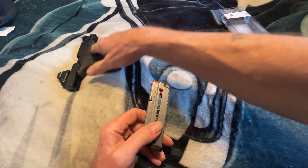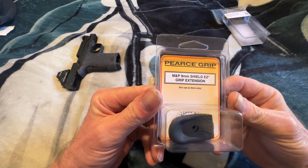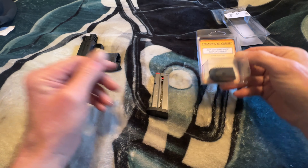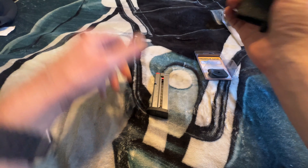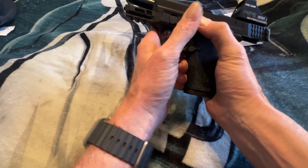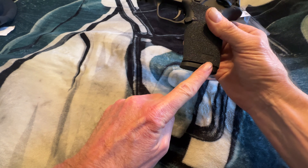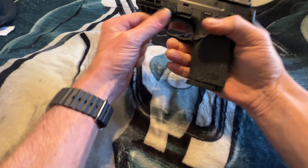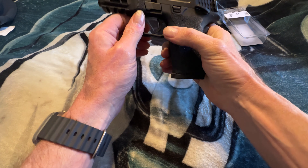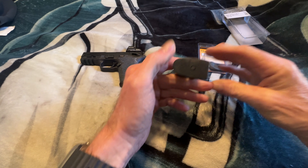We're going to set the pistol aside. I have these piece grips, which are made specifically for the 9mm Shield EZ. One of the things you'll notice is that when you have the magazine inserted, down here on the bottom there really isn't a lot of extension for gripping — you don't have a lot of room. With the piece grip, it will allow a little bit more room.